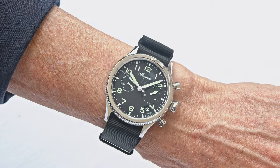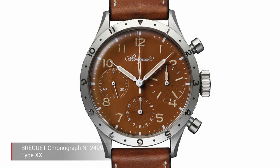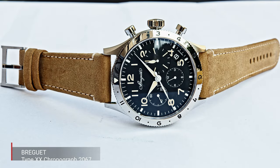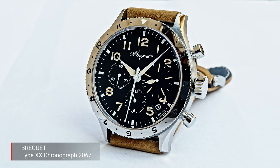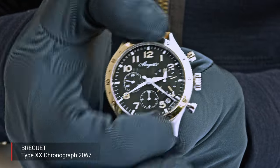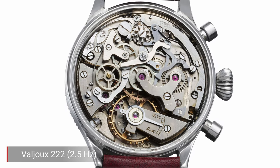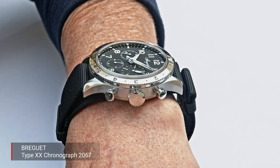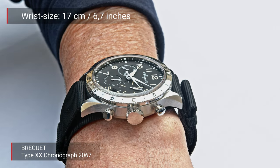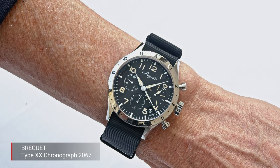The second variation was the Type XX, the more civilian version of that chronograph. It had an additional 12-hour counter at 6 o'clock, and distinguished itself with a different bezel offering more indications — a scale from 0 to 12, usable for a second time zone. The movement was the legendary Valjoux 225, the same type used by Breguet. This civilian version quickly became very popular among the gendarmerie, police, and private aviation associations. It was a very popular pilot's watch in the 1950s.